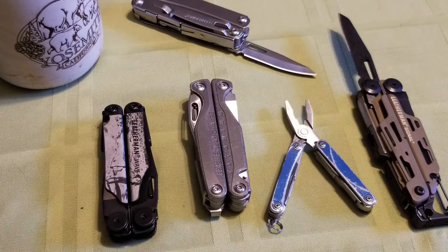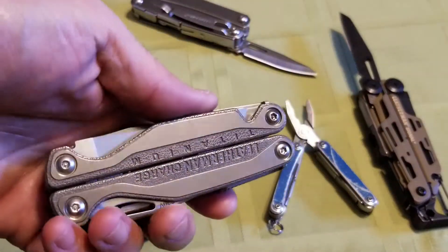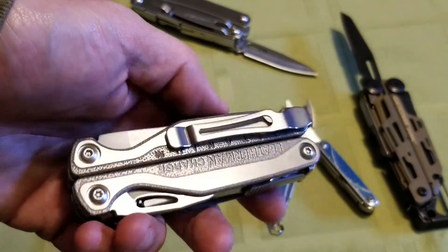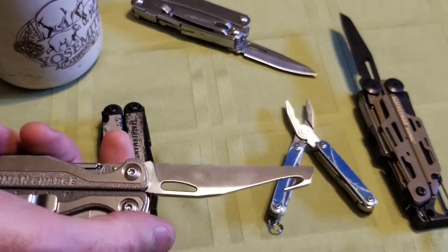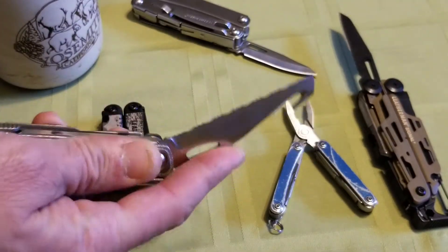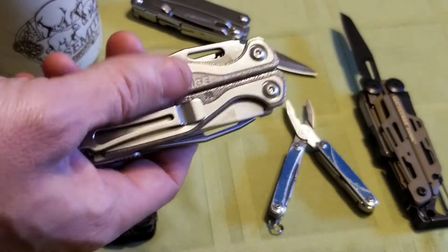It's fun to have both of them and explore the differences. If you've got the budget and can only get one tool, the Charge Titanium offers some things the Wave won't that you'd miss out on. The different safety cutter sets it apart for me, as well as the S30V steel, and just having a chunk of titanium — that's just cool. The Signal is just kind of a different animal entirely.